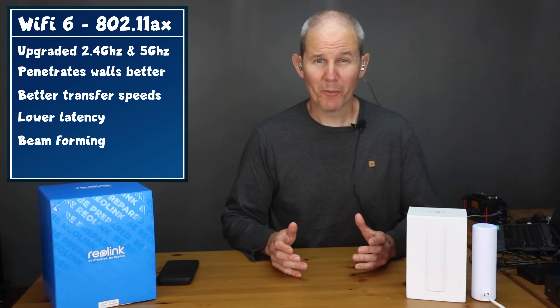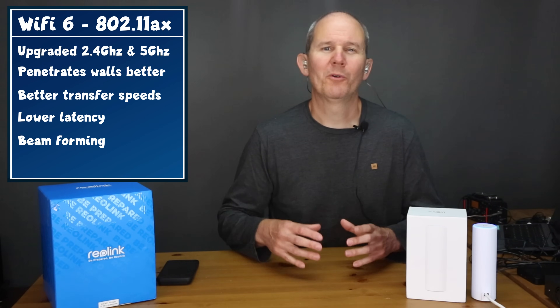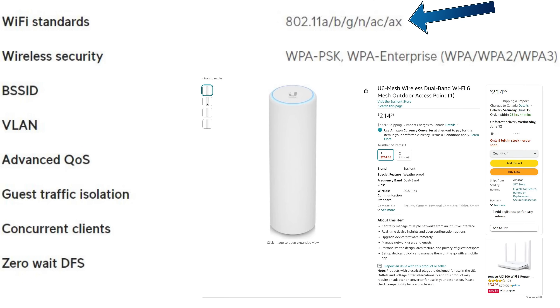Wi-Fi 6 is also beamforming and will direct its signal towards the router or access point rather than in all directions. It also supports a faster Wi-Fi wake time. When selecting a Wi-Fi 6 access point or router, make sure it has the 802.11ax standard. All of this enhances the battery life of the camera. Up next, we're going to jump into the box and see what's included.